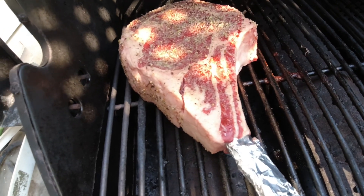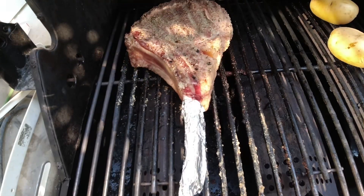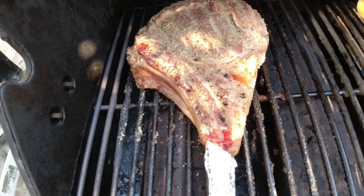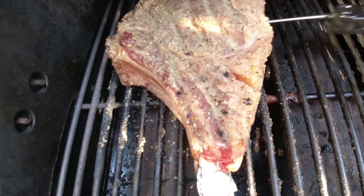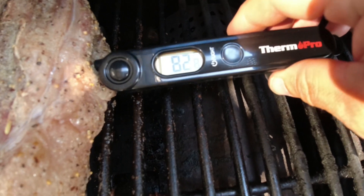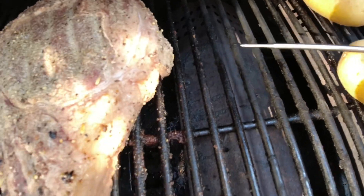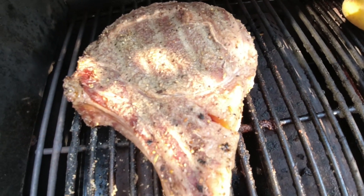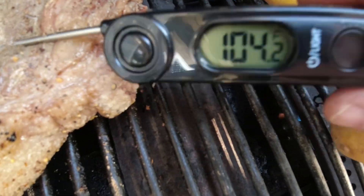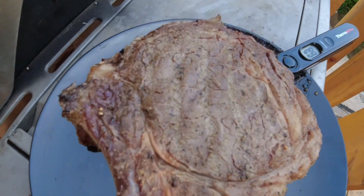We've been on the grill for about 20 minutes, it's looking good. I'm gonna jam my probe in — we're up to 82 degrees. At 110 degrees I'm gonna start my reverse sear, so we'll check back in a few minutes.